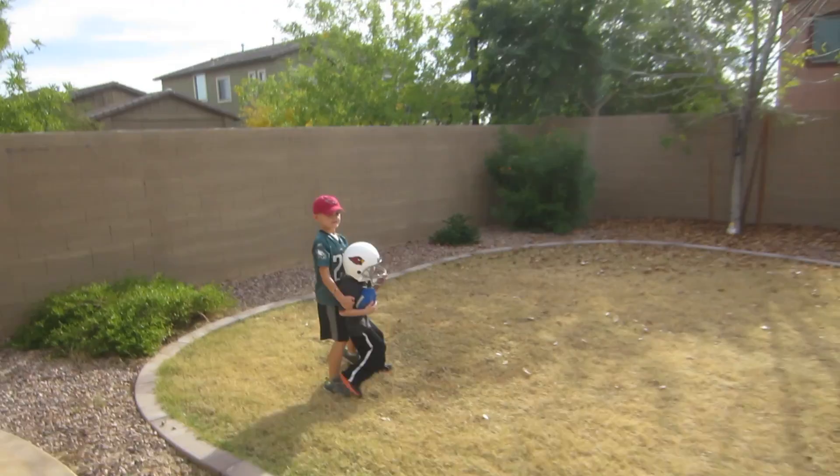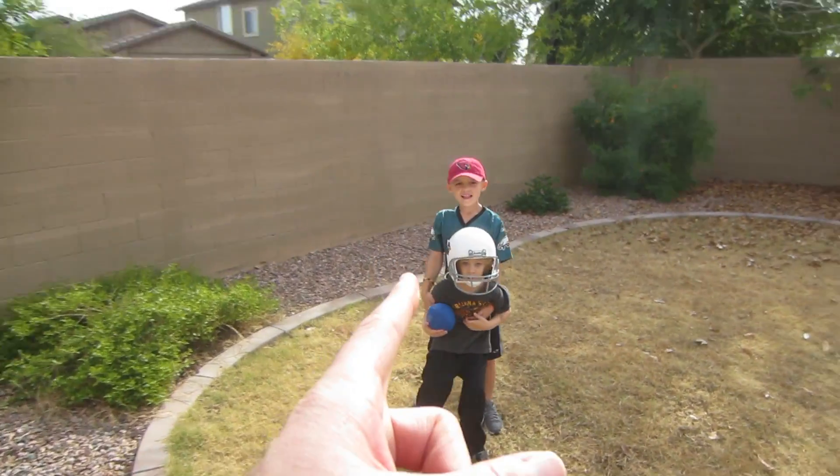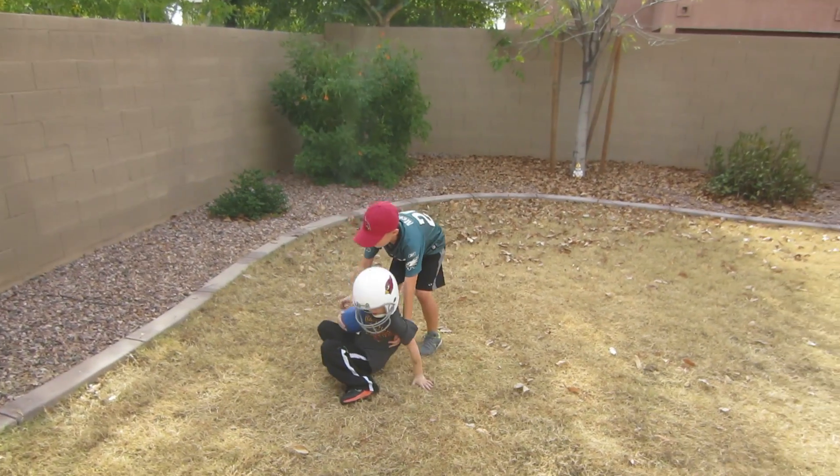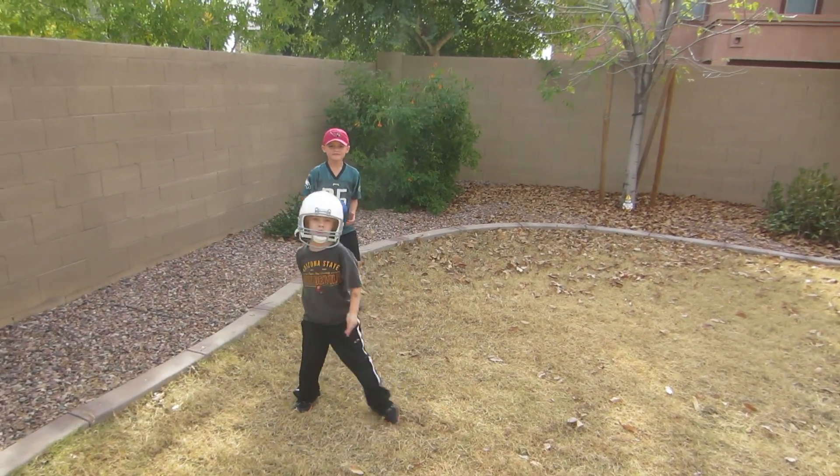We got the two football stars out here. This kid right here is tormented — you can tell, he's got an Eagles jersey and a Cardinals hat. He doesn't know who to root for. Basically, whoever has the ball is who he's rooting for.